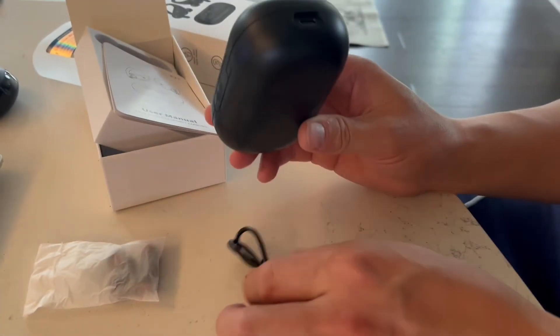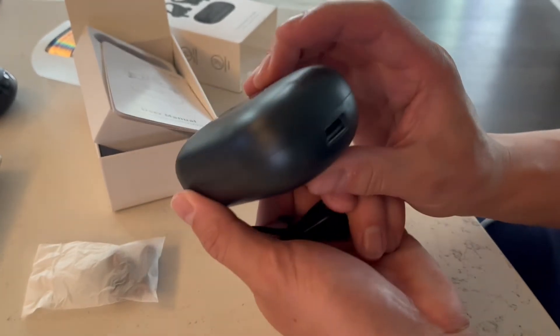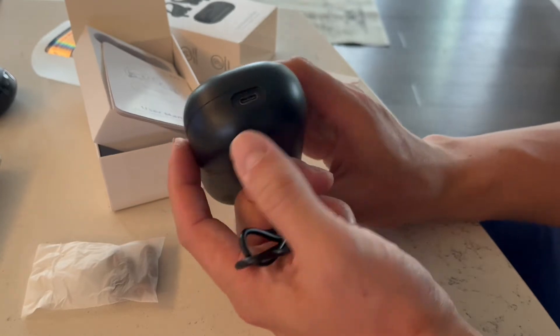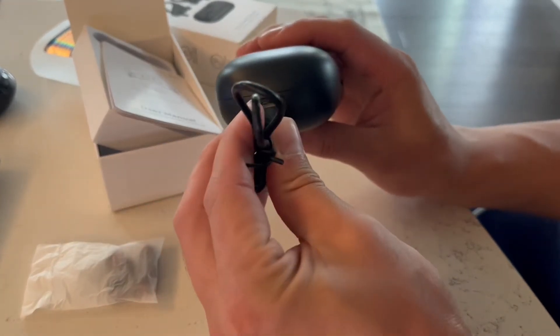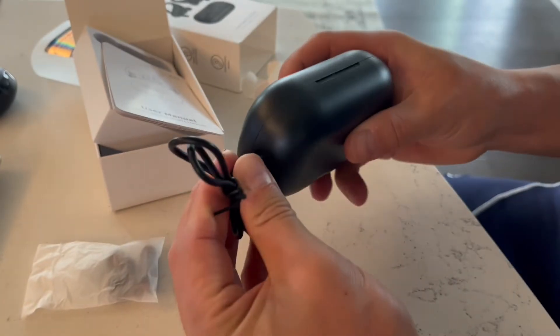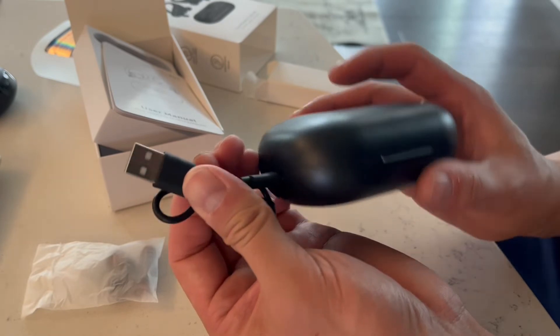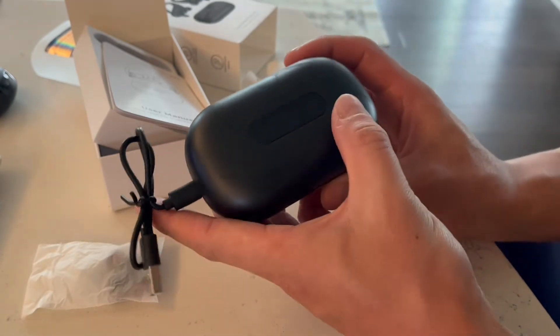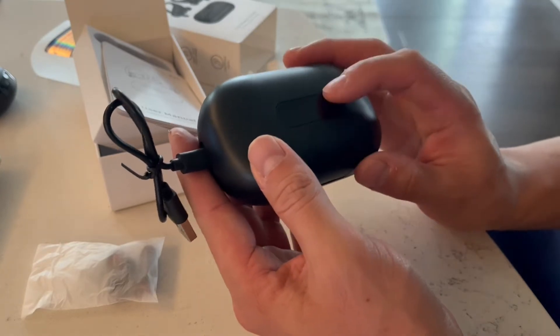Once again, completely rechargeable. You'll see that it does have two sides here — one of which is a USB and then one is a USB-C. It's a little charging cable here. Once you need to charge it, just pop it into place here. You can plug this into any USB wall charger or your laptop, whatever the case may be. And it does have a digital display here on the front, so it'll tell you how much battery life you have left.